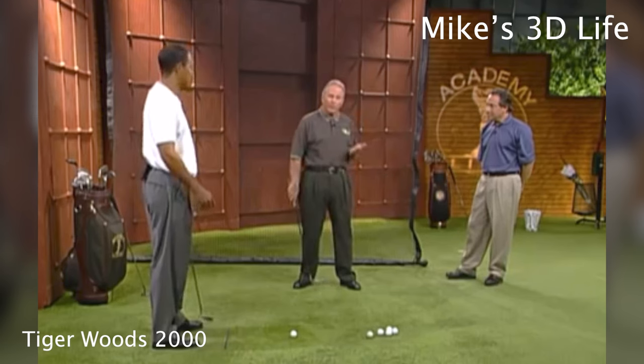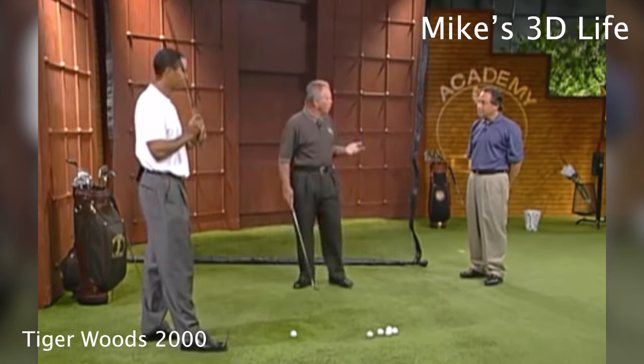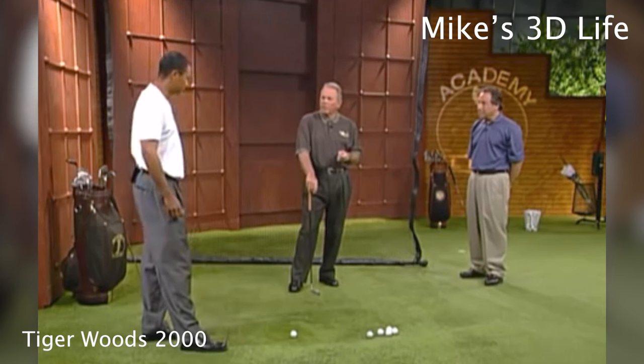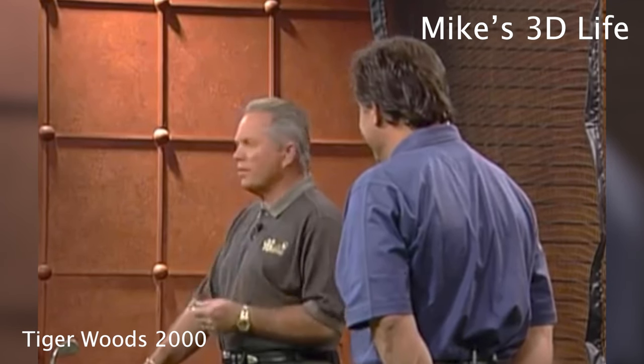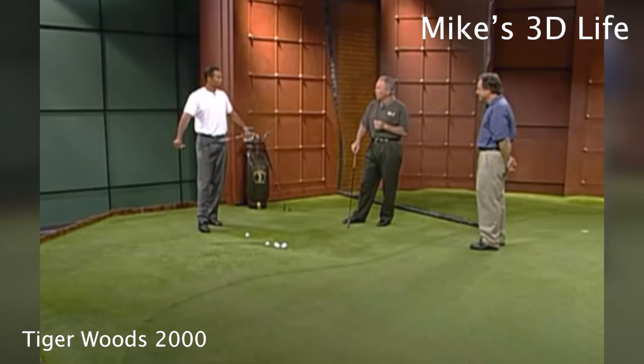This is good for the average golfer who's watching — here's a guy who's the best player in the world, who hits more balls than anybody on the planet, and it's taken him over a year to feel comfortable with that, hitting thousands of balls. The recreational golfer takes one lesson for 30 minutes from their local PGA pro and they just figure they've got it. It just tells you how hard you have to work at this game.